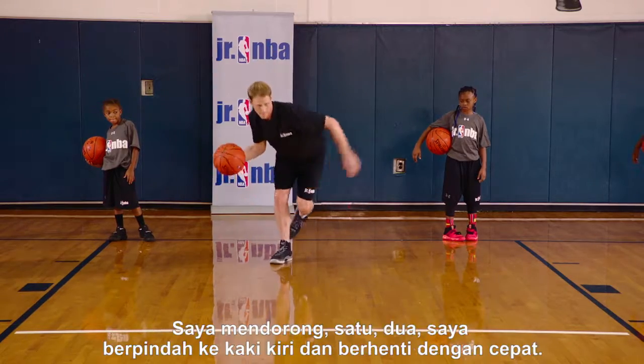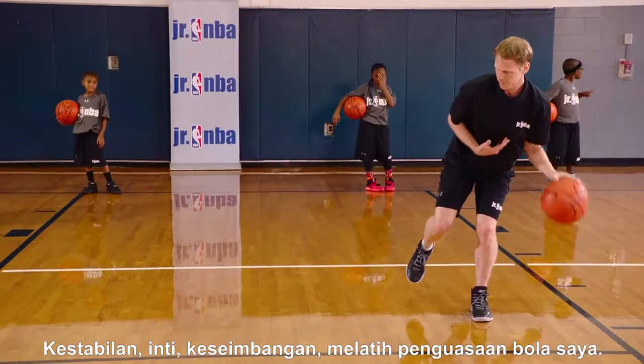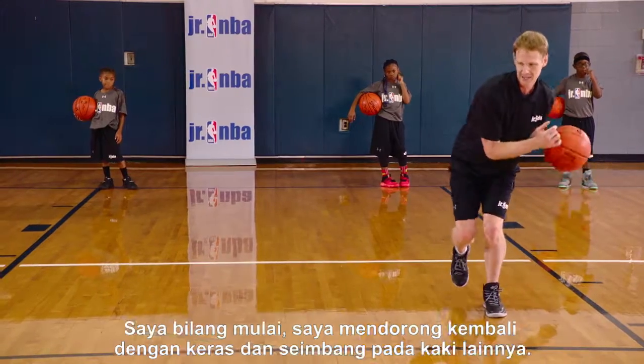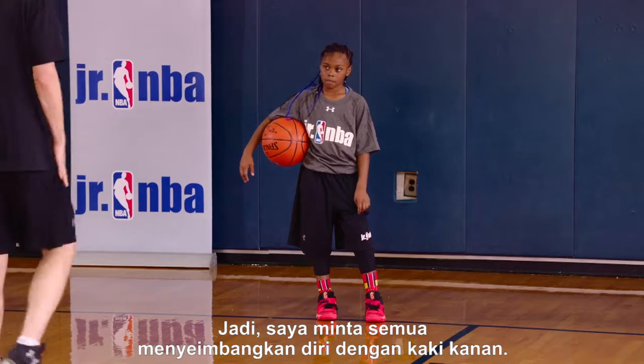Go — I push out, one, two, I get to my left foot and stop quick. I'm balanced on my left foot now — stability, core, I'm balanced, working on my ball handling. I say go, I push out hard again and balance on the other foot. Does everybody understand?